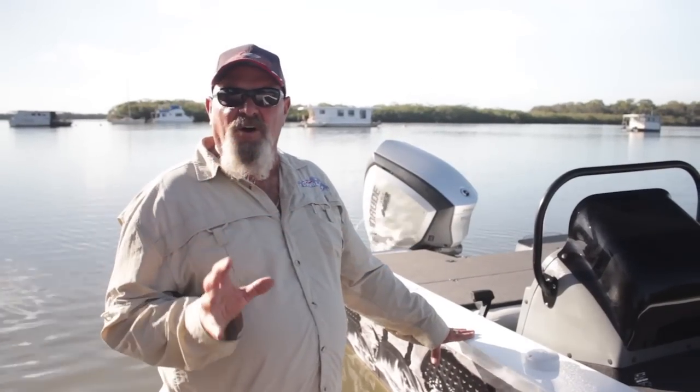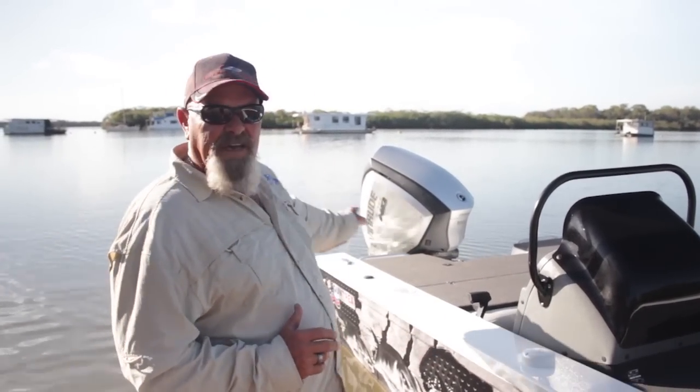Let's get this thing out in the water. This is what I call travel free boating — Quintrex and Evinrude.